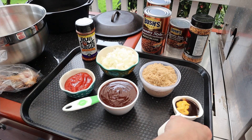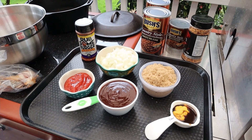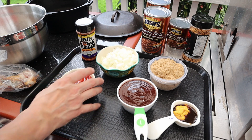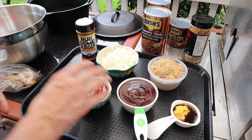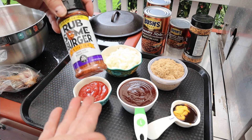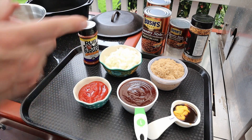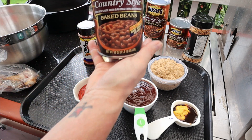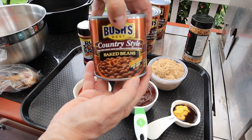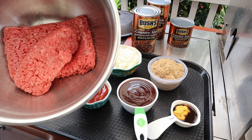Let's kick this off. We have basically two tablespoons of mustard and two tablespoons of Worcestershire sauce. Then we have about a cup of brown sugar, a cup of barbecue sauce, a half a cup of ketchup, a whole small onion diced up, and some type of rub — I'm throwing in some of this pub burger rub. And we basically have two cans of 28 ounces and a can of 16 ounces — I'm using the country style.